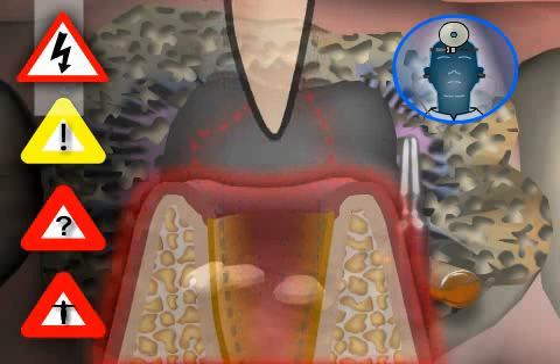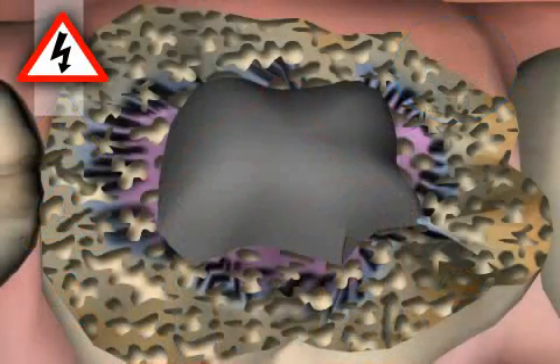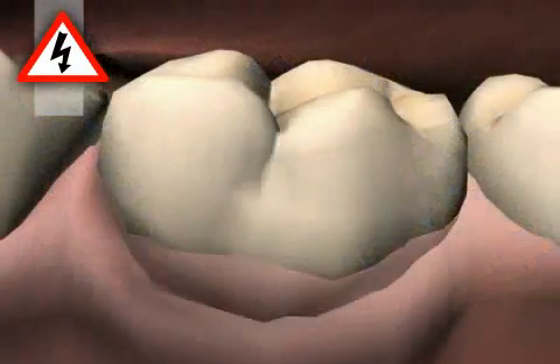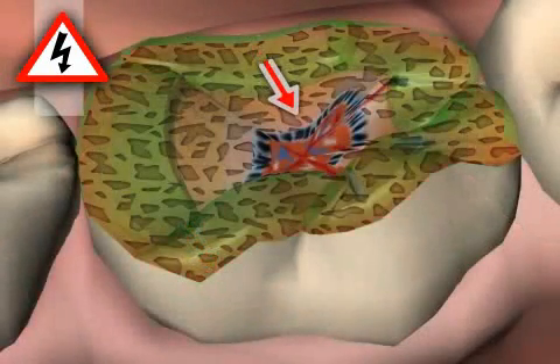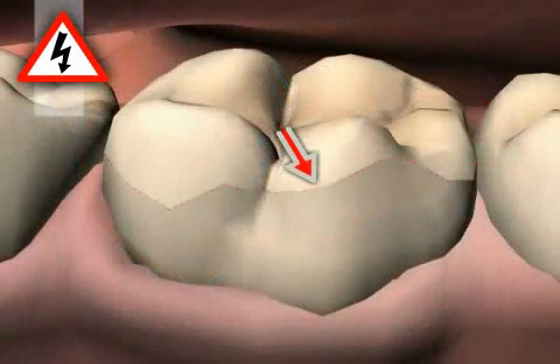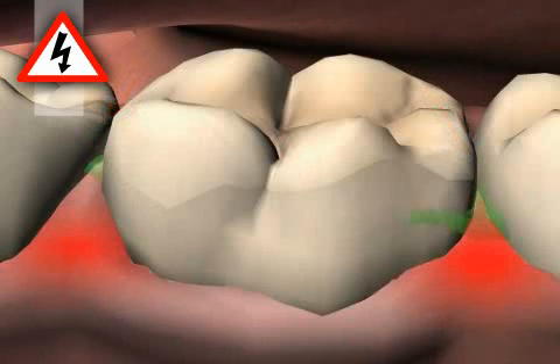At this point, we will only discuss the specific complications encountered in bonding. These are, for example, sensitive tooth necks, toothache — for example due to an injury of the dental nerve — leaking ceramic and or plastic fillings, clogging of gaps between teeth, and gum inflammations, for example due to glue residue.